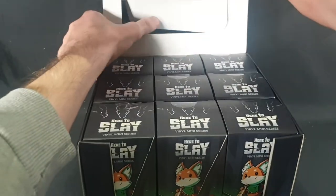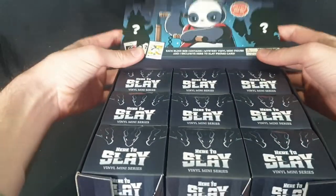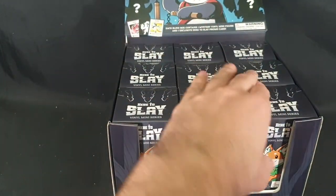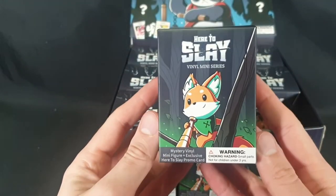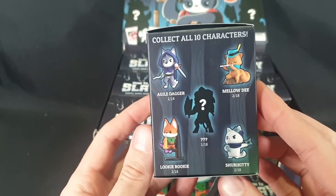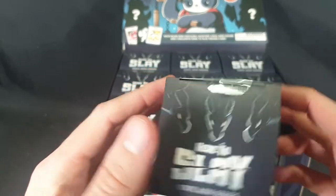And then we can go ahead and open it up. It doesn't want to go fully down, but that'll do. Let's start by checking out one of the boxes itself - there we have the front, the side, the back, the other side, the bottom, and the top.